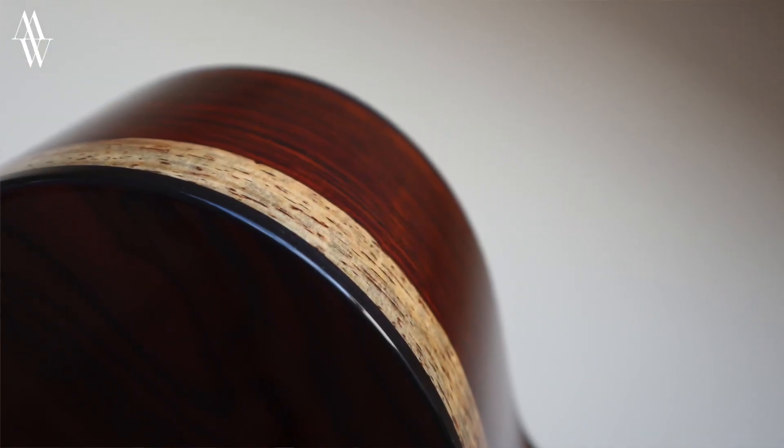I should stress that everything that I say in this series is a matter of personal taste, and any cautionary advice that I have about any wood should not be seen as a reflection on the vast number of fantastic handmade instruments out there.